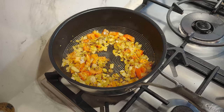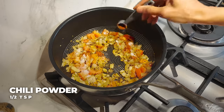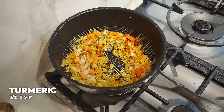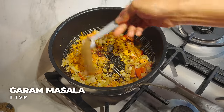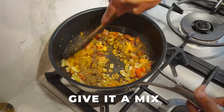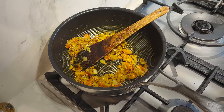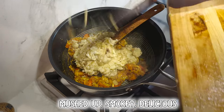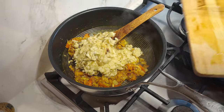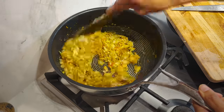To this onion and tomato mix I'm going to add: half a teaspoon of salt, half a teaspoon of chili powder, half a teaspoon of turmeric, and one teaspoon of garam masala. Give it a mix, then add all the mashed smoky roasted aubergine. Give it three to four minutes on high heat and then take it off.